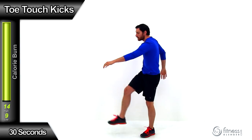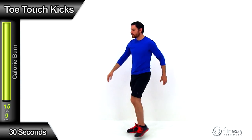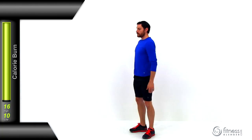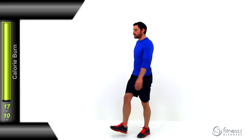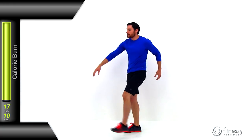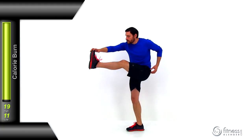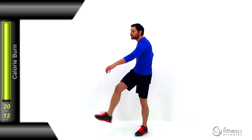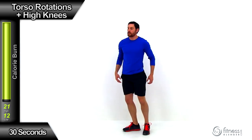Let's move on to a toe touch kick. You're going to be kicking that leg out in front of you — make sure it's controlled. You're going to be reaching down towards that foot with the opposite hand. So if that right foot comes up, that left hand is going to go down to try to touch that toe and vice versa. Nice slow controlled motion, really get a good stretch. The main thing is trying to get that lower back and that hip to open up a little bit more.